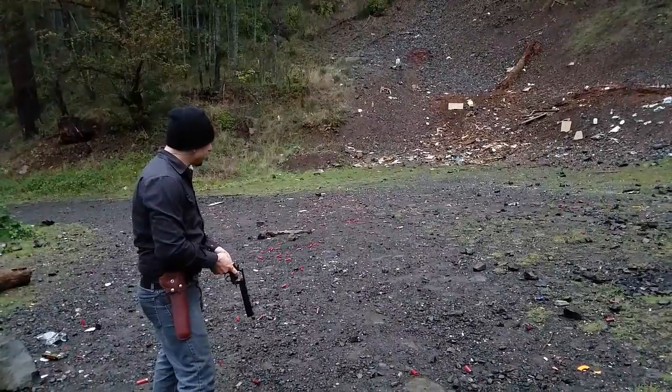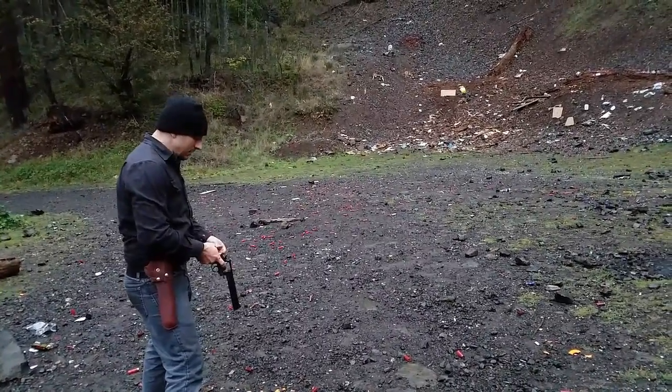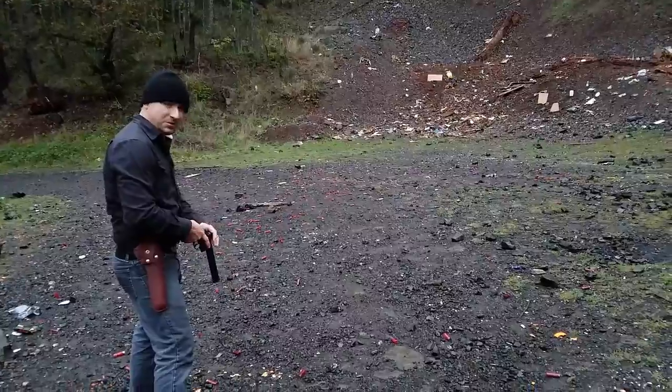I've set up a smaller target right below the main target and I'm going to see what these hand loads do group-wise, because the Sellier & Bellot didn't group very well at all.